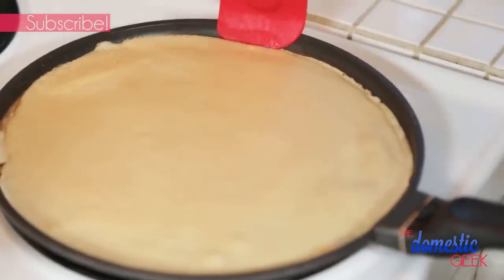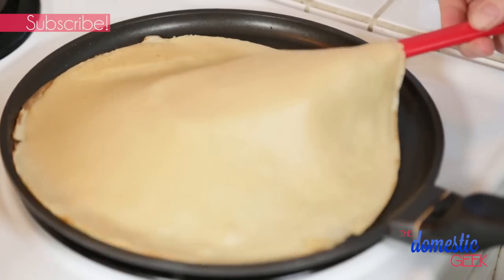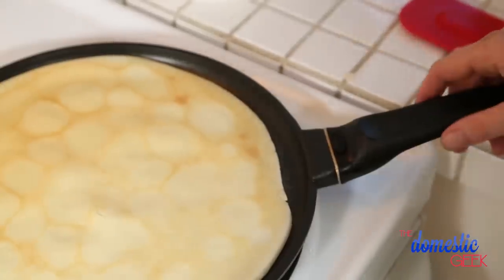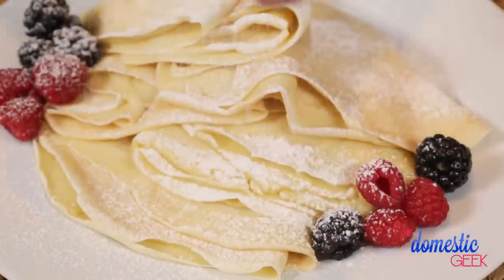Flipping a crepe can be intimidating to any new cook. The secret is to use a silicone spatula, slide it underneath your crepe until you hit the center, and then use it to propel it over. If your first crepe turns out to be a disaster, don't sweat it — that happens to everyone. You'll totally get the hang of it as you go. Cook your crepe for an additional 20 to 30 seconds and then stack them on a plate as you make them. You can also leave them in the oven to keep them warm. You can serve these classic crepes with a little jam, some maple syrup, or just a little bit of powdered sugar.